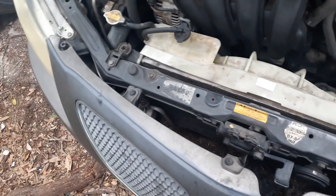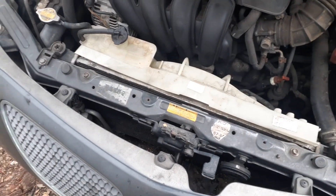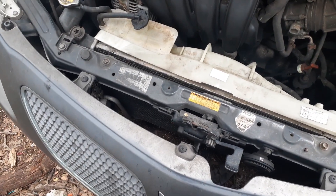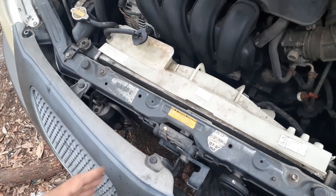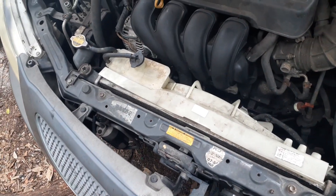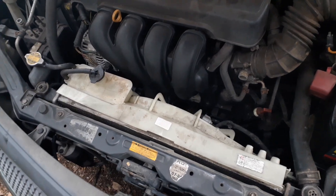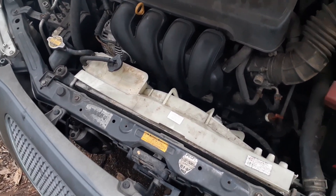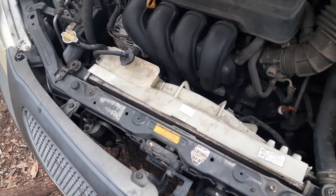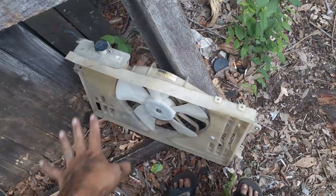I could have ordered a brand new fan. Some people sent me links for Rock Auto, which has really good prices — like $40 to $60 roughly. But I didn't want to order it. I tried Advanced Auto Parts and they had it for like $130 to $180. Locally it was like $180, so I went to the scrapyard and got one for like $36 plus tax.